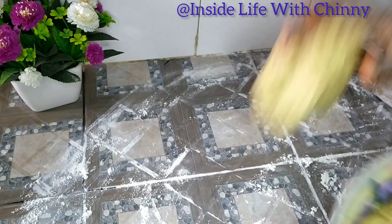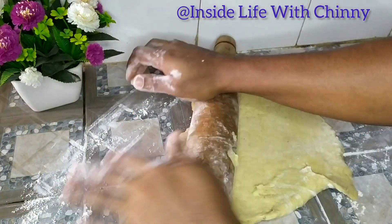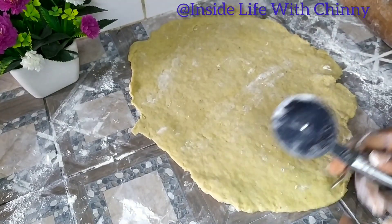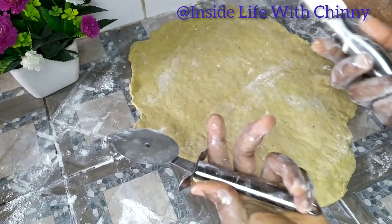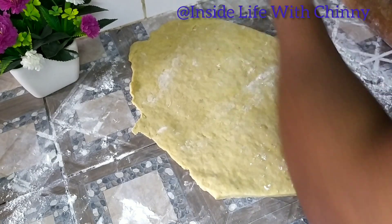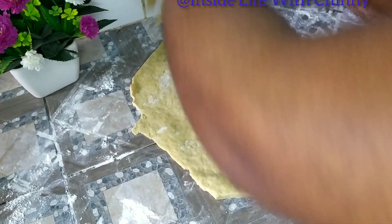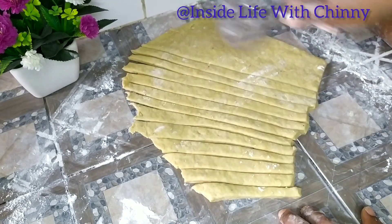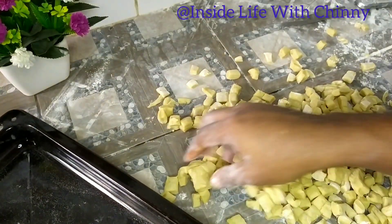I'll be flattening the dough so I can cut the chinchin. If you're still watching till this moment, thank you so much — a big thank you to all my viewers and new followers, and to all my returning viewers, God bless you all. I'll be cutting into our desired shape — feel free to cut into any shape or size of your choice.